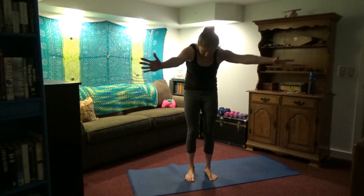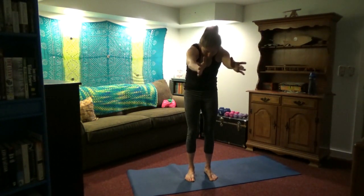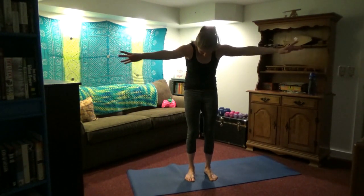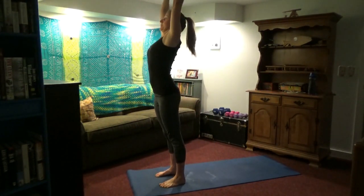Inhale, arch the back. Exhale, round forward. Inhale arch — open the chest. Exhale, round forward — stretch the back. Again, get a nice stretch through here. Come to the front of your mat. Inhale, arms up. Exhale, fold from the hips — swan dive forward, coming down.